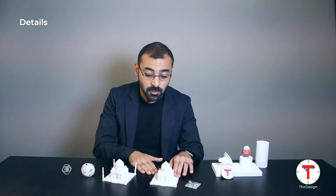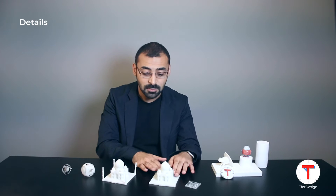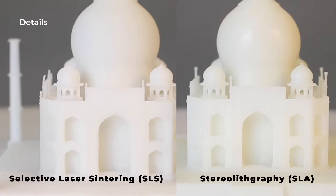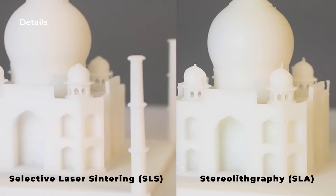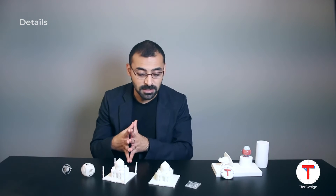Let's start with the details. As we can clearly see, we have more detail using SLA, and this is something that SLA excels at. If you're looking for more detail, SLA is the choice. This is not to say that the level of detail with SLS is not good — it is also very good and should be enough for most people and most applications.